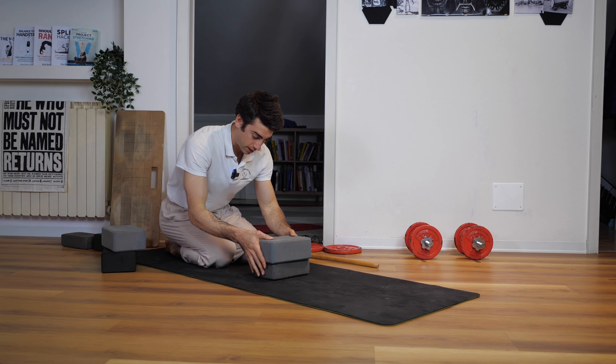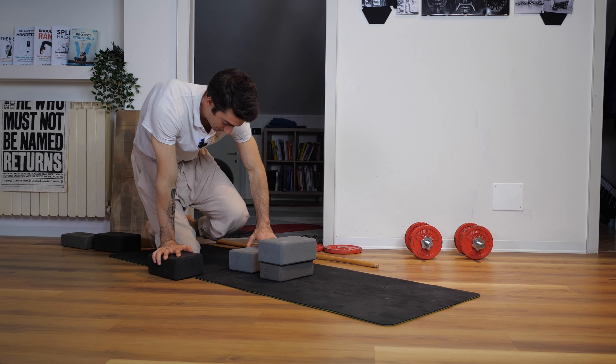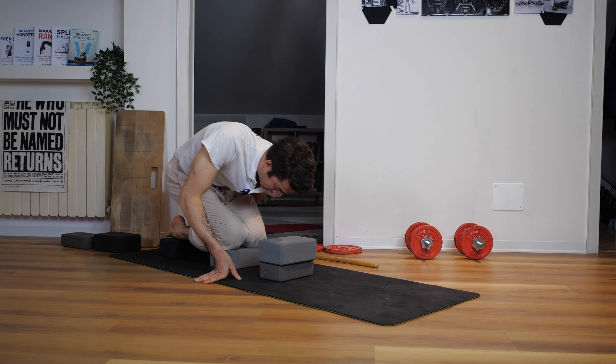You just need more blocks. Put one yoga block under your knees and one yoga block under your feet to increase the height. This way it's gonna be easier for you to perform the exercise.